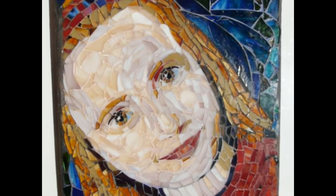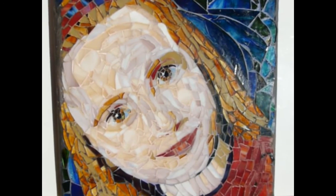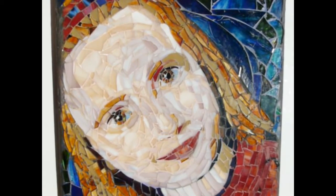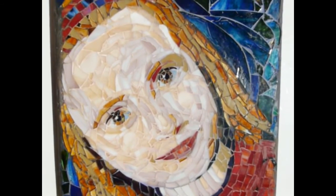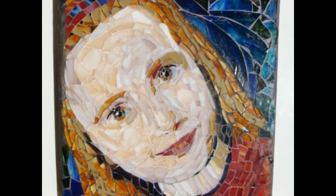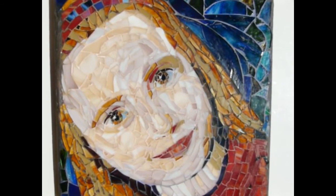We'll cover quite a wide range of styles of mosaic portraiture, and you can choose one to suit how you're comfortable with your ability. We'll even do pets and things like that. If you have a specific picture that you want to use, say of a loved one, you can send it to me.